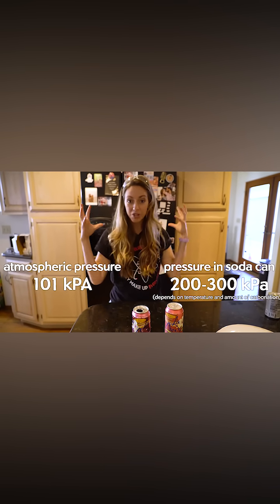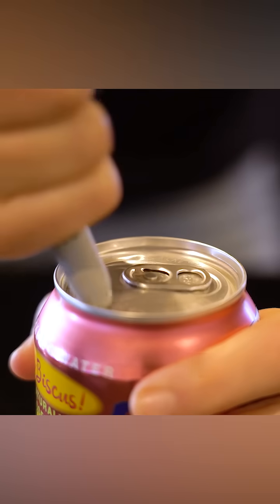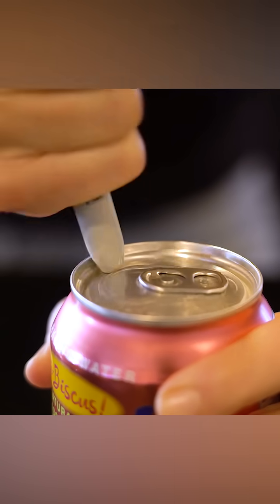So eventually that little groove part gets so weak that it can't hold in the pressure of the can, because these cans are pressurized to two to three times atmospheric pressure. That pressure is all pushing out, eventually it pushes out so hard on that little weak joint and it pops it right open.